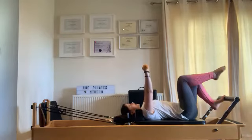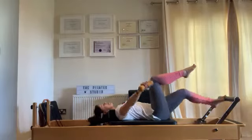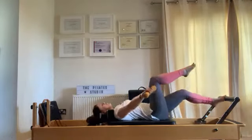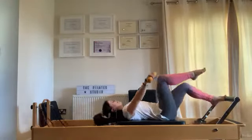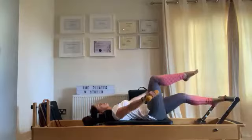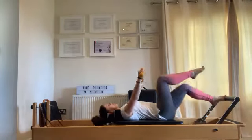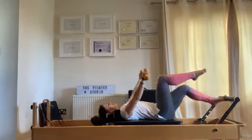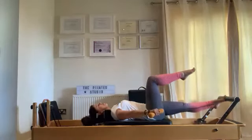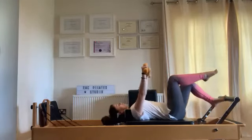Arms up to the ceiling, one leg in tabletop. We're going to push away — arms come down and bring it in. We're going to add a few holds. The leg stays in tabletop the whole time, the opposite foot is on the toe. You're pushing right out and bringing it in, arms coming down and lifting up to the ceiling. Push out, arms come down, hold this position — five, four, three, two, one — bring everything back in.